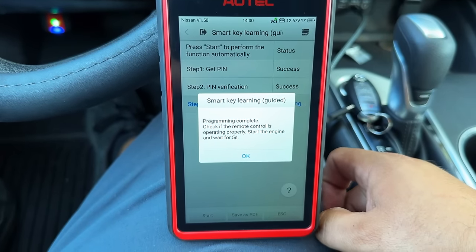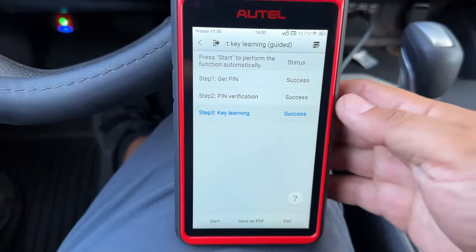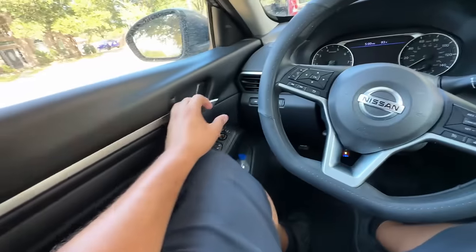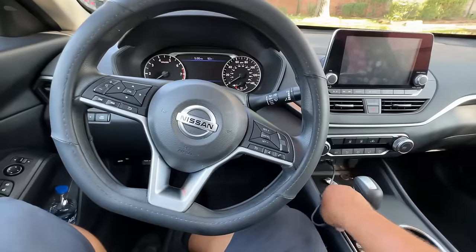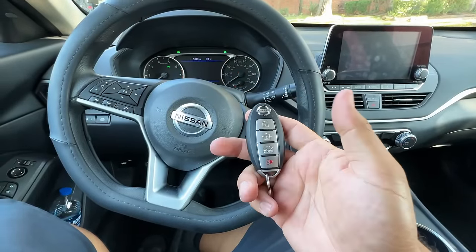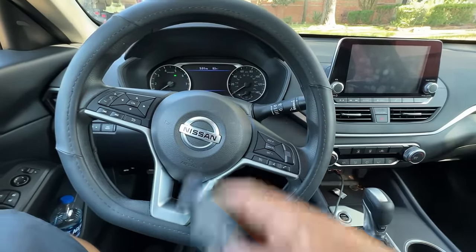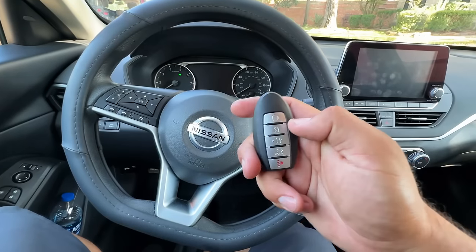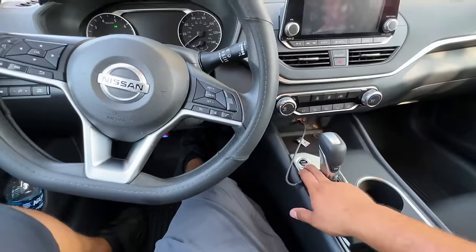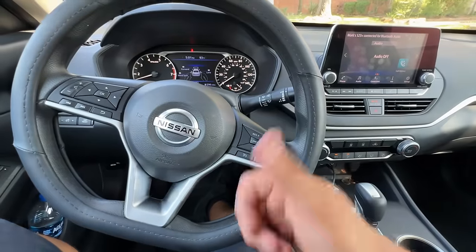Programming complete — check if remote control is operating properly, start the engine and wait five seconds. We have success all the way around. Turning off the hazard lights, opening and closing the door. Testing the original key — lock and unlock works. Testing the second key — lock and unlock works. Testing the third key — lock and unlock works. Foot on the brake, hit start — car starts right up. And just like that, we're done.